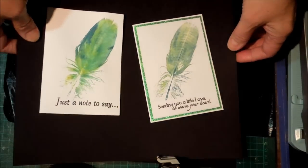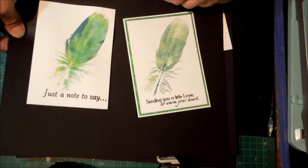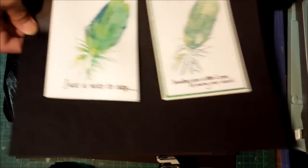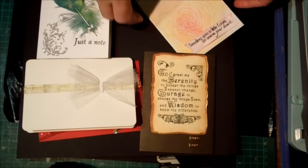Quite a difference there. I'm not sure that's quite as clean and simple. And of course, I messed up the stamping at the bottom and had to cover it up. It happens all the time.